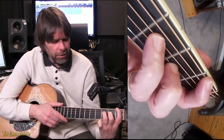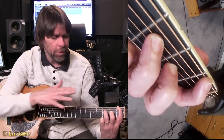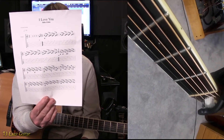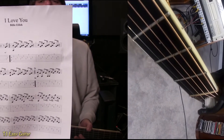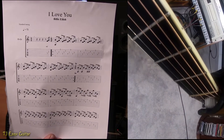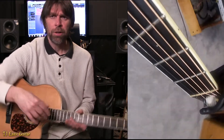It starts off in an F major 7 chord. A great way to work yourself through it is to start with the left hand and then talk about the right hand because it is picking. We do have a chart for you guys — I'll make sure it's posted at the end of the video, though I'm not sure how well you can see it on your phone or whatever you're using.